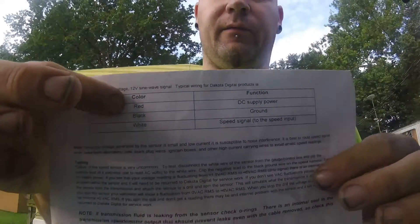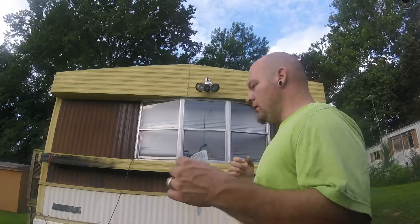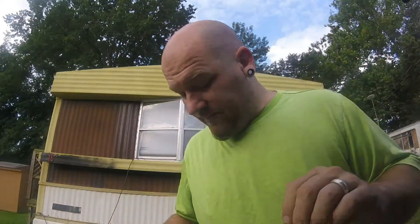It comes with three wires: red, black, and white. On the instructions it tells you the red is for power — the DC power supply, which is key hot, so as soon as you turn the key on it turns on. Black is ground. White is signal.